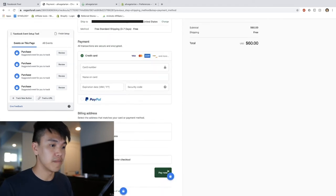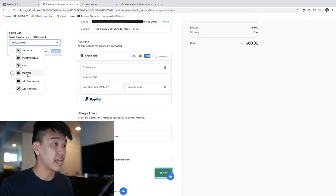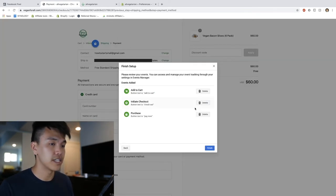Now we can pretend like we're checking out. Here we are on the payment page - this is the final page people go to before they click the Pay Now button. We're going to repeat the same process: click 'Track New Button,' click on Pay Now, select an event, click on Purchase, confirm that, and now we can finish the setup.